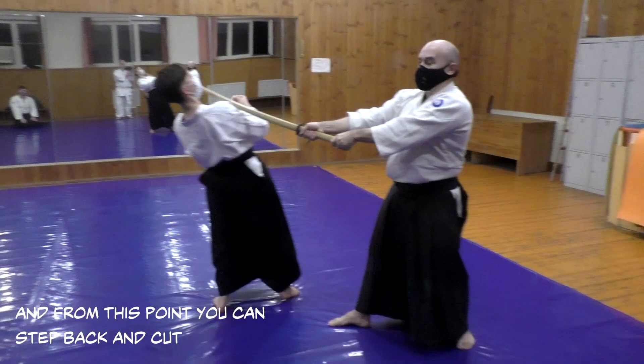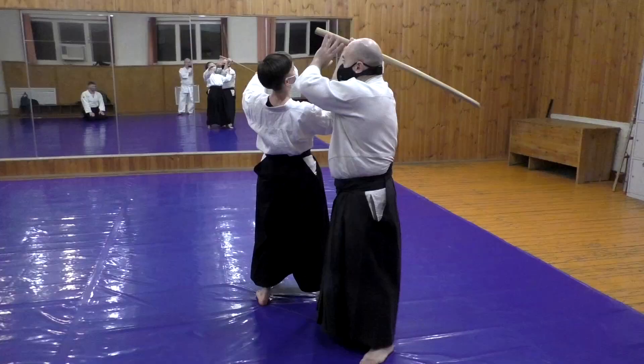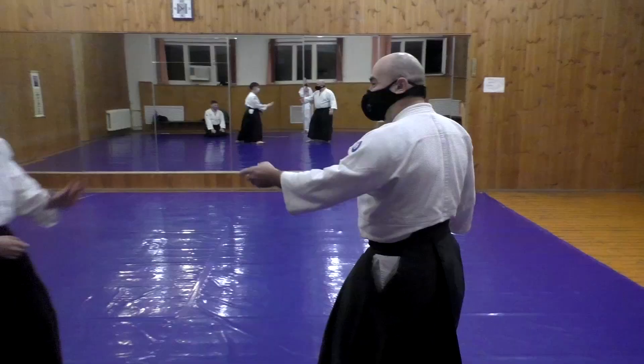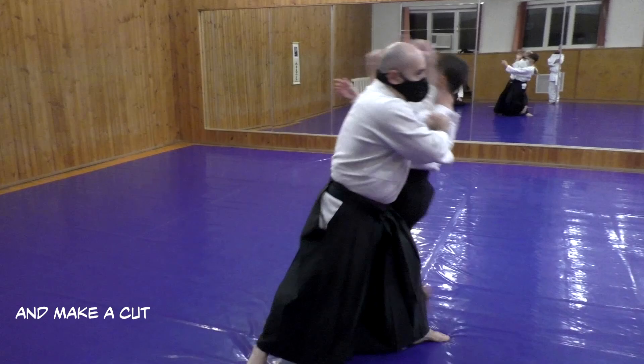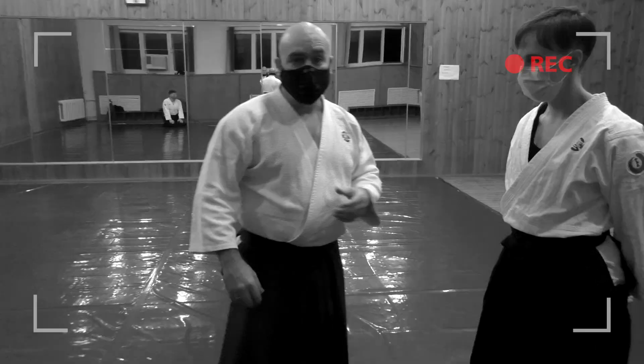From this point you can step back and cut — all step four and four. And if you imagine a sword, you can hold that and mainly cut it. It can be simple.